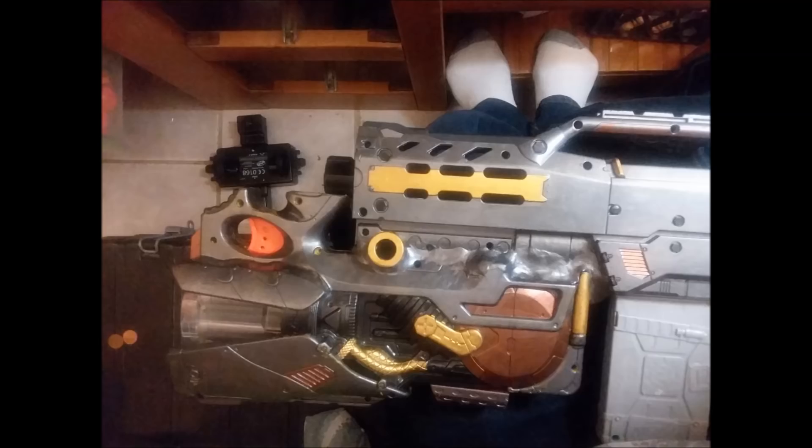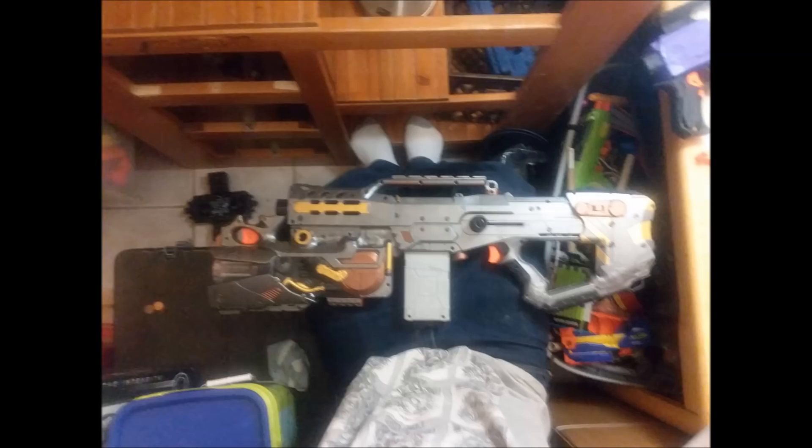Currently it's got stock internals, but he is working on that for both the Longshot and the Firefly, so he should be able to get some decent power out of this, and I think it's pretty cool looking.